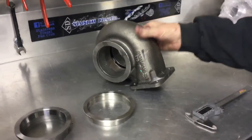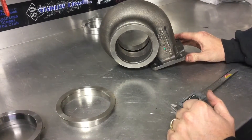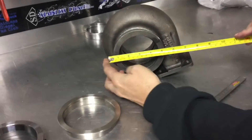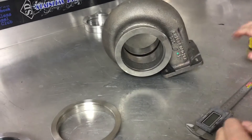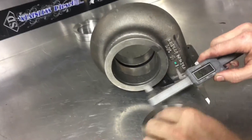Here we have what's commonly referred to as a Marmot flange by some. We call it a 4 and 5 eighths flange. With the tape measure it's 4 and 5 eighths, and with the pair of calipers it generally measures 4.62.